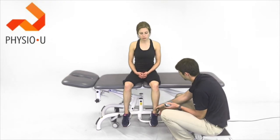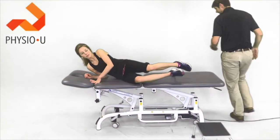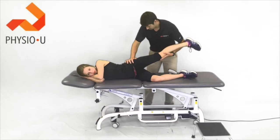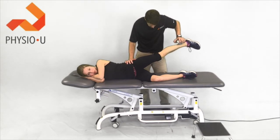We can also look at the glute med. Have the patient lay on their right side. Bring their leg up and hold there — hold strong — at about 15 degrees of abduction. Then go ahead and push up into the hand.